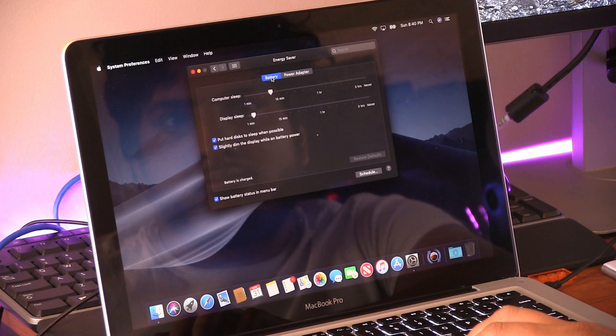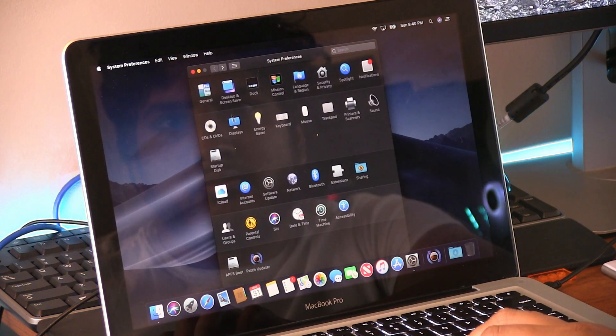If your Mac is struggling to keep up and you want to breathe new life into it, try out this hack if you're feeling brave. I'm happy with my results — as a matter of fact, the transcript for this video was typed out on this old Mac now running Mojave.